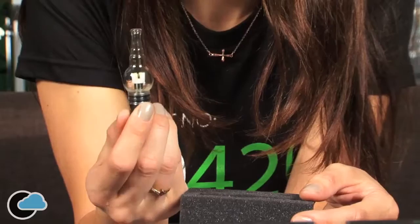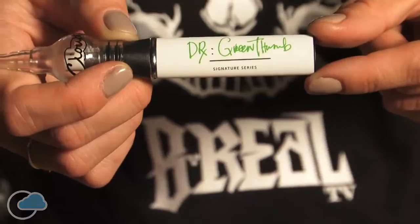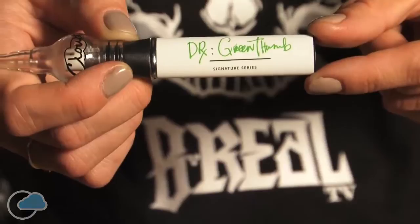I would suggest to anybody who smokes, vapes, wax — get one of these. And get the Atlas, the Cloud Globe or Atlas, whatever glass piece they have available, and smoke your concentrates with this here. Cloud Pens. Dr. Green Thumb approved, right here on the back.